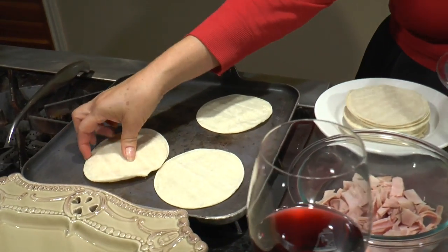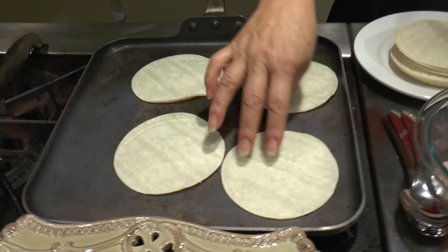Today I'm using small corn tortillas because they are the perfect size for nibbling. You warm the tortillas up on both sides and then you add the cheese on both sides as well.